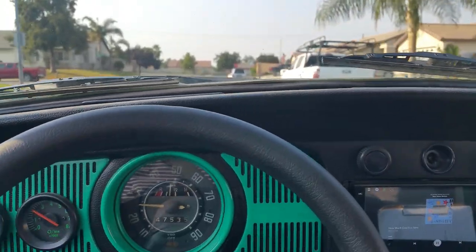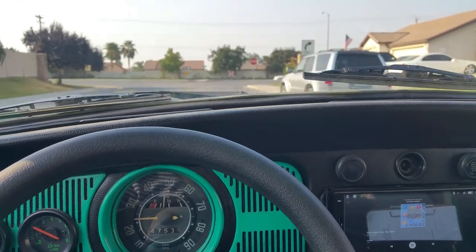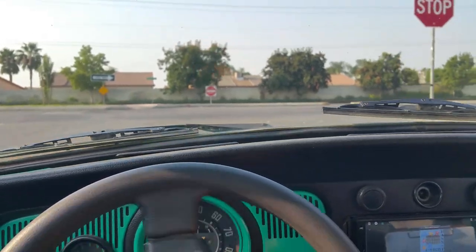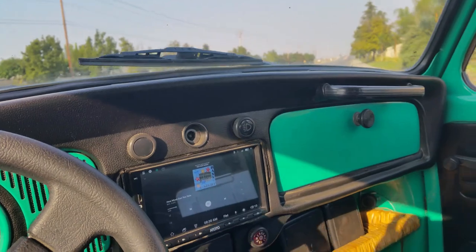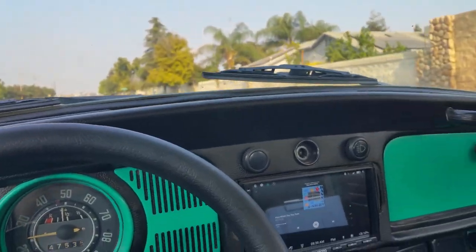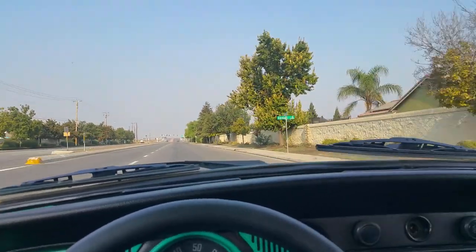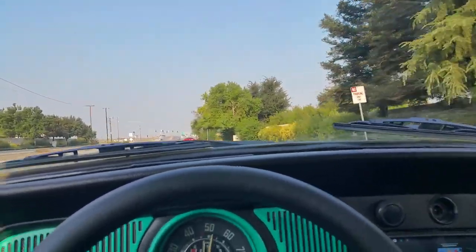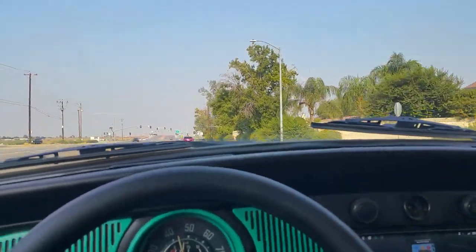She's back to normal - 32 venturis and 125 main jets, so she pulls incredibly good. Let's go for a pull. Yeah, it got to the rev limiter really quick. It never does that with the 36 venturis.